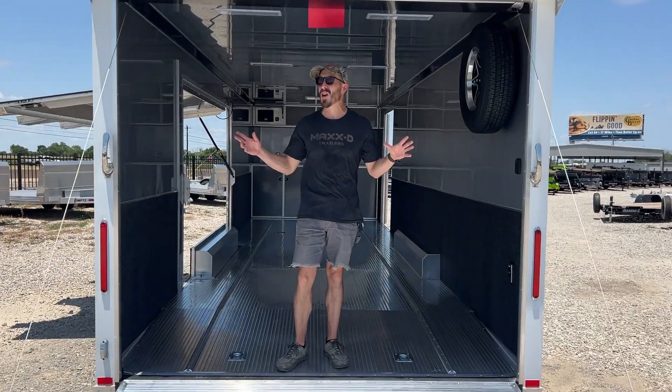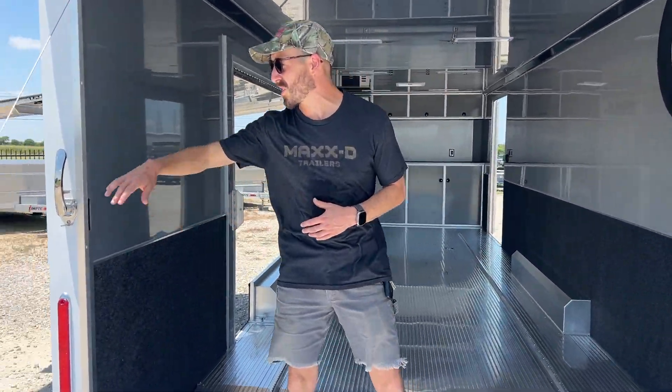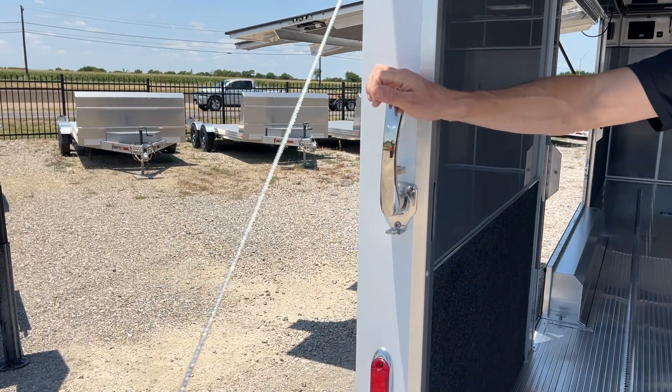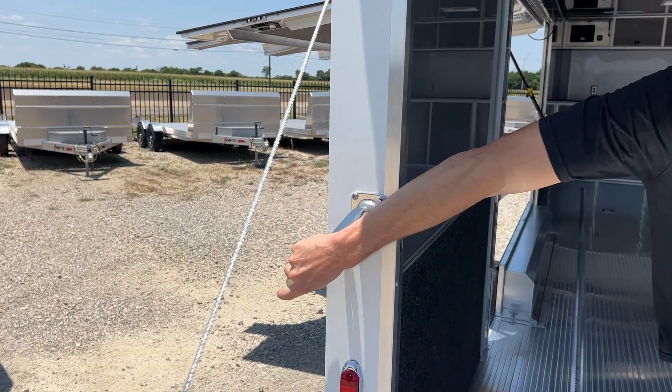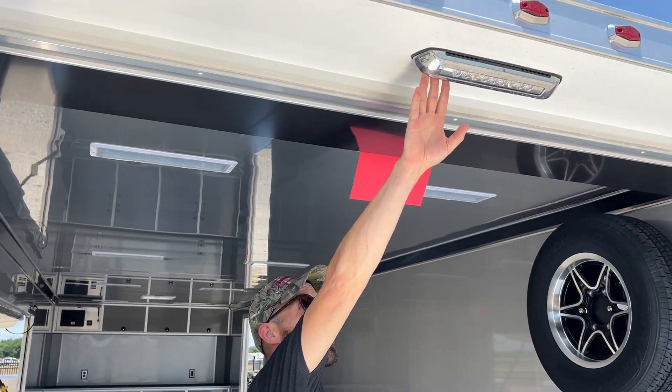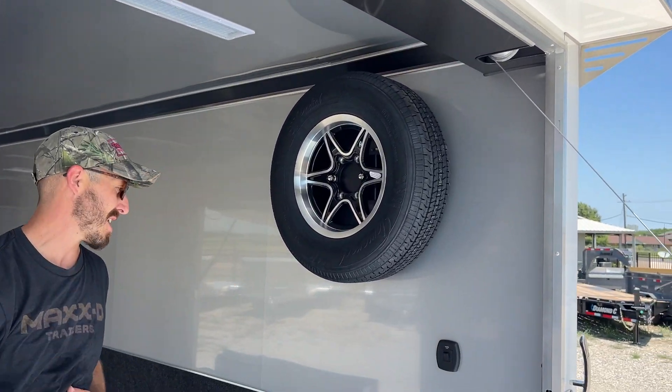A couple of nice upgrades to the Intec Light Series — they've recently upgraded to the freezer door style latches. These go all the way around, really secure, real smooth. You've got a loading light here on the rear spoiler, which is standard nowadays.